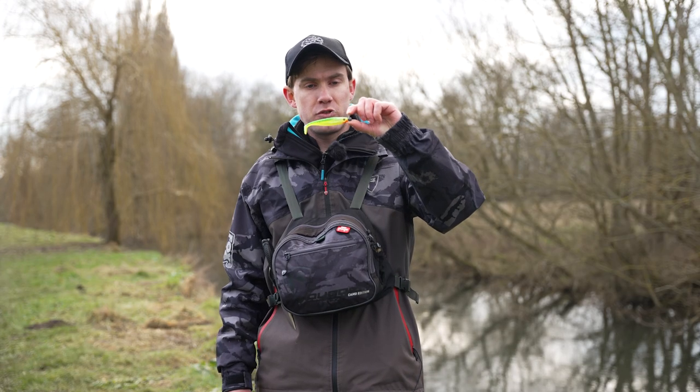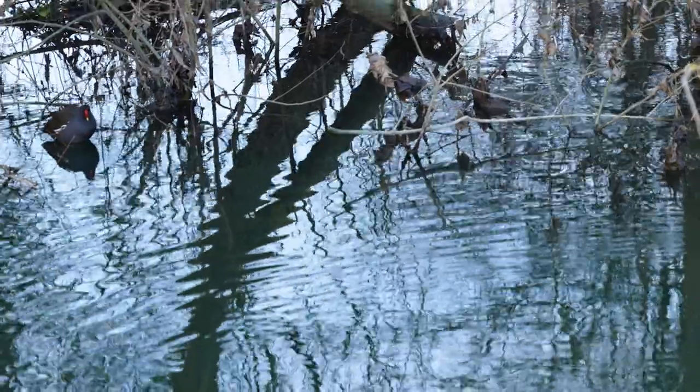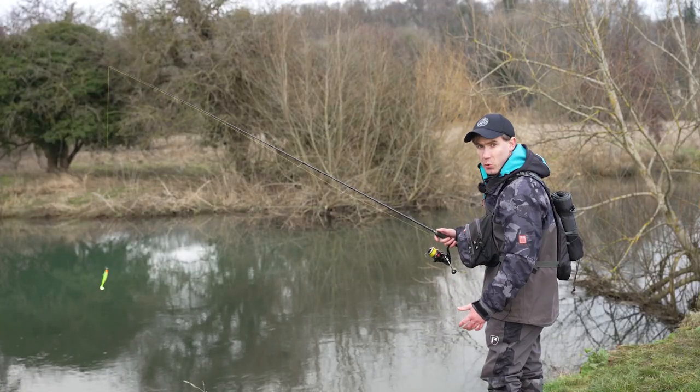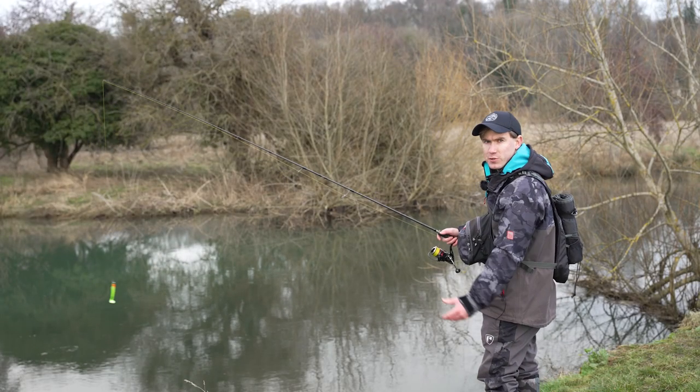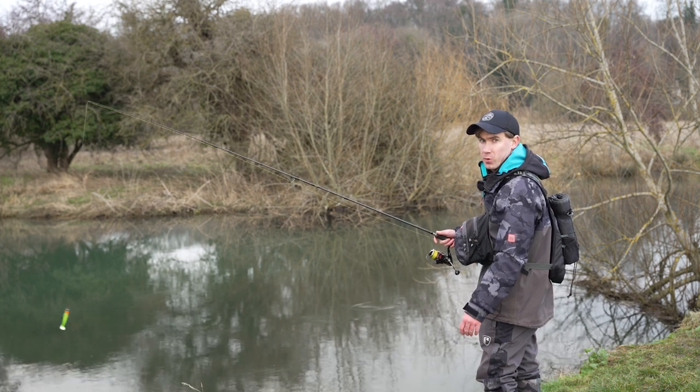Now that the soft bait is rigged onto the jighead perfectly, I can show you two really effective ways of fishing a soft bait on a jighead. The first simple method is hopping it along the bottom, also known as jigging.